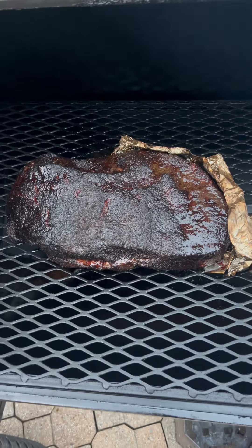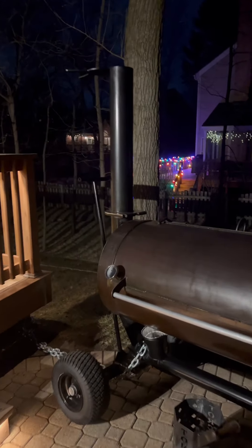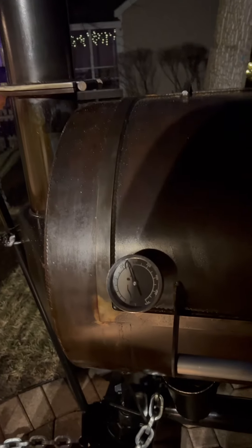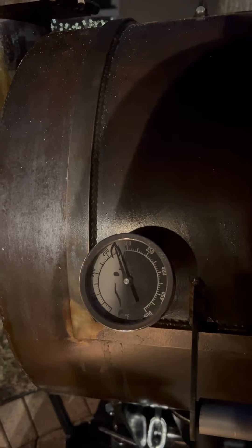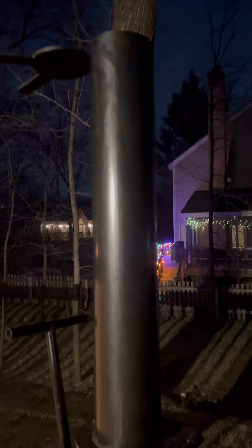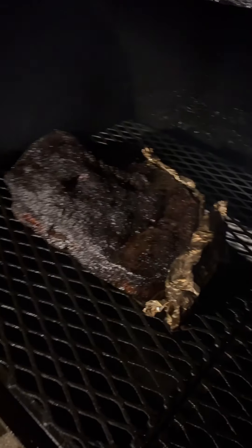We're at the ten-hour mark. I'm anticipating this cook is going to be done in about two to three hours — the brisket is coming out of the stall. This is the time you want to cook with high convection and higher heat, so I'm going to cook at 275°F or a little bit higher. You can see I've opened my stack wide open to get that extra convection, which is really going to help render that fat cap and make it a golden brown.